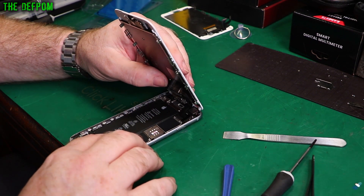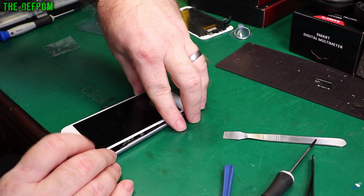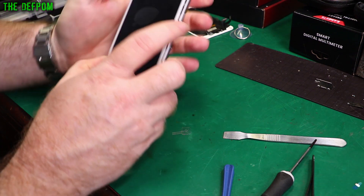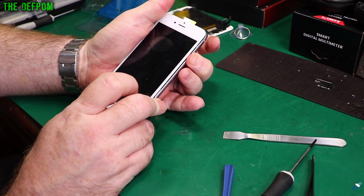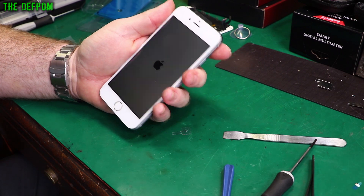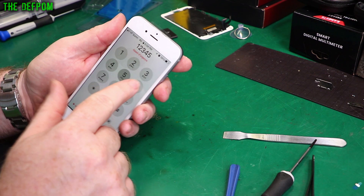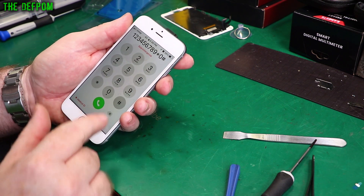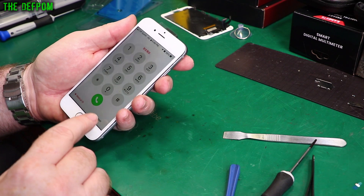Put the battery connector up and power it up to make sure the screen works. Then we shall replace the battery and retest it again. Alright — the screen's actually turning on at least, that's a good start. Let's test the buttons. That seems fine, the Touch ID is working fine.